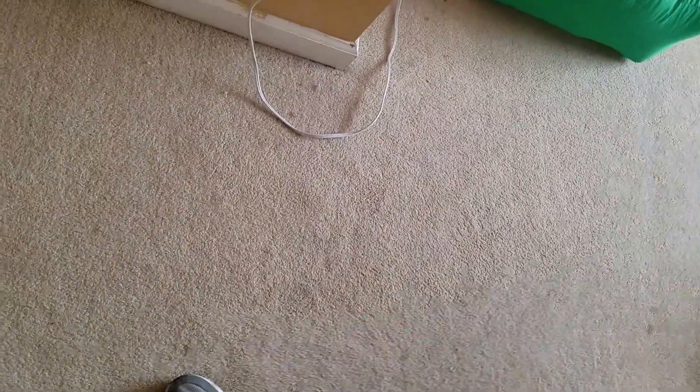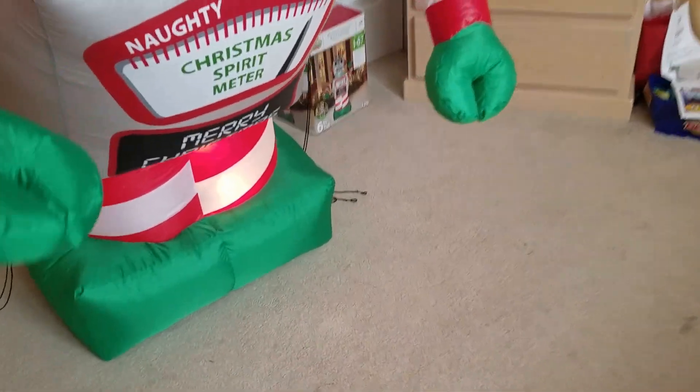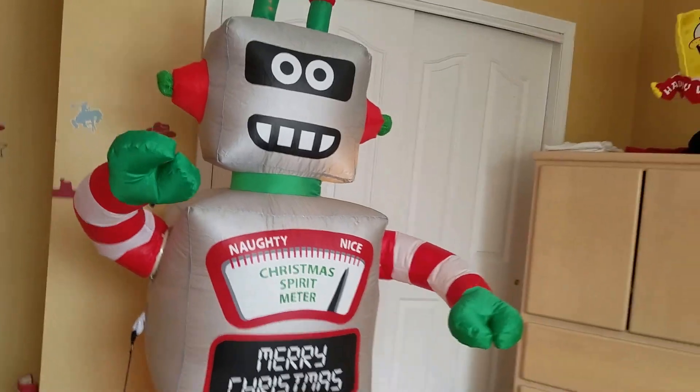This guy is a pain in the butt for me because he falls down even when he's inflated. Gotta get him adjusted. Gonna have to keep him the best I can — or just lay him against the wall. There we go, we fixed that. Or not.